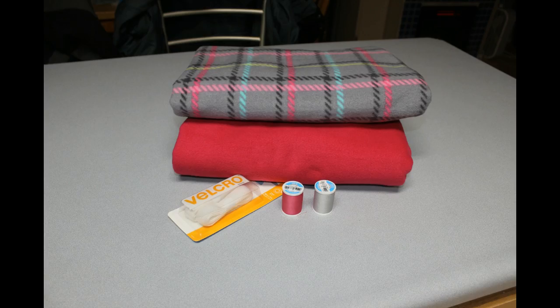The supplies you'll need to make the fleece coat will include one or two types of fleece. I choose to do two — one for the outside layer and then just a solid color for the inside, but you could do this all the same. A package of Velcro and then a matching thread. The amount of supplies you'll need for your coat is going to vary by the size of your dog. I'll leave a link down below in the description box to the video of how to measure your dog and figure out those measurements.